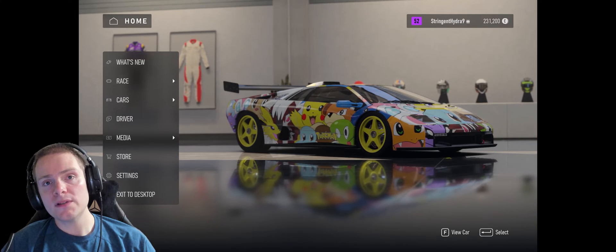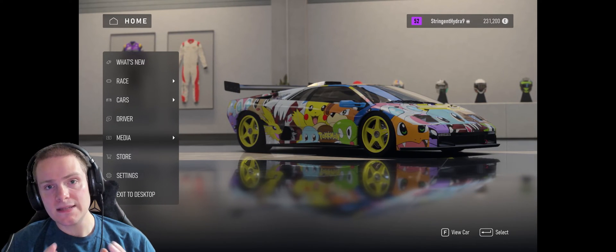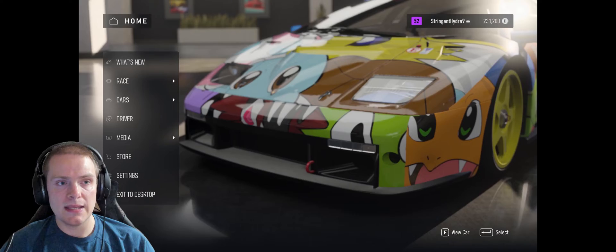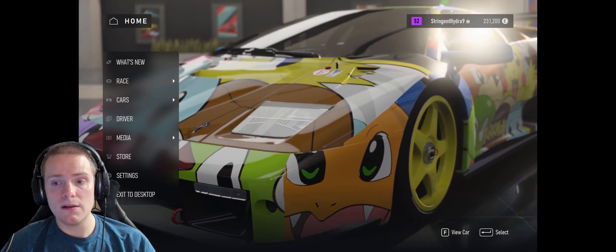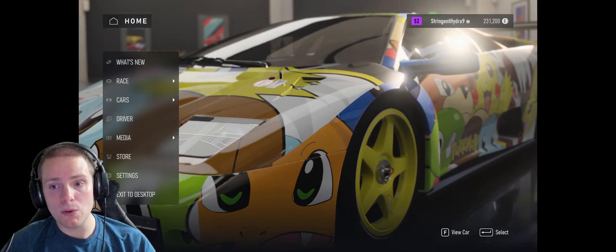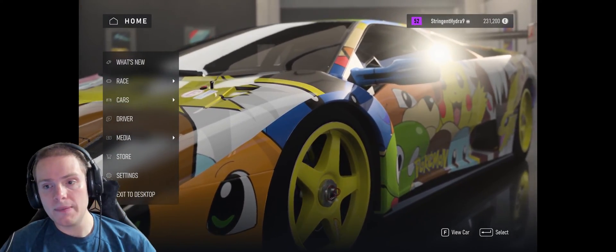We're starting out in the boot menu of Forza Motorsports 2023. As you're seeing here, here's the splash screen, and on the bottom right of your screen you can see that we're currently using the mouse and keyboard. That input will change as we connect our PS5 controller.